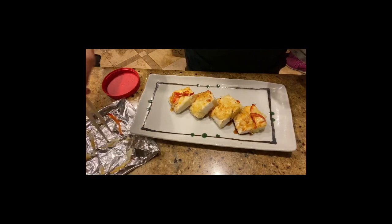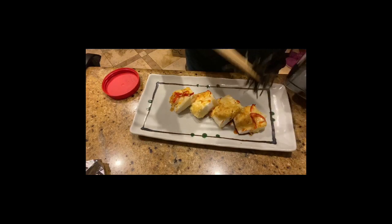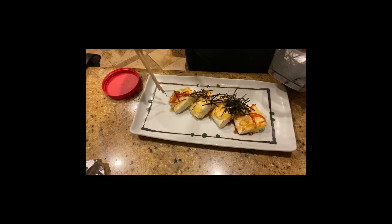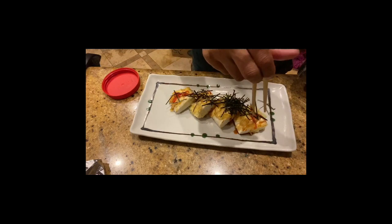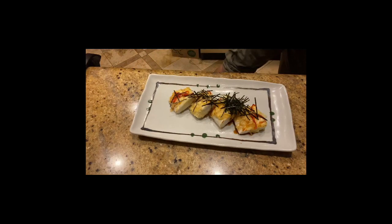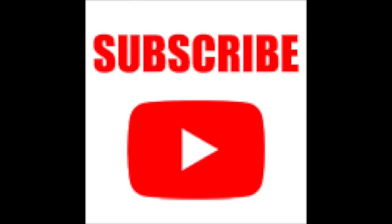As I mentioned, hanpen is very versatile. You can eat it as is since it's already cooked, or of course put it in oden or deep fry it too. Please explore the flavor of hanpen. If you are new to this channel, please don't forget to subscribe, and thank you for watching. Bye-bye.